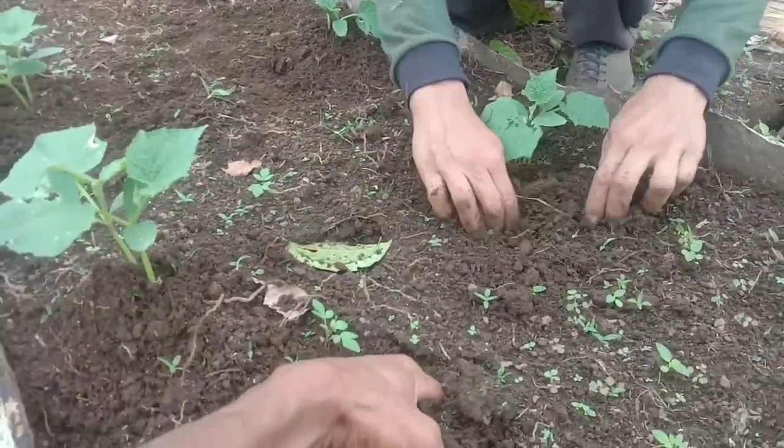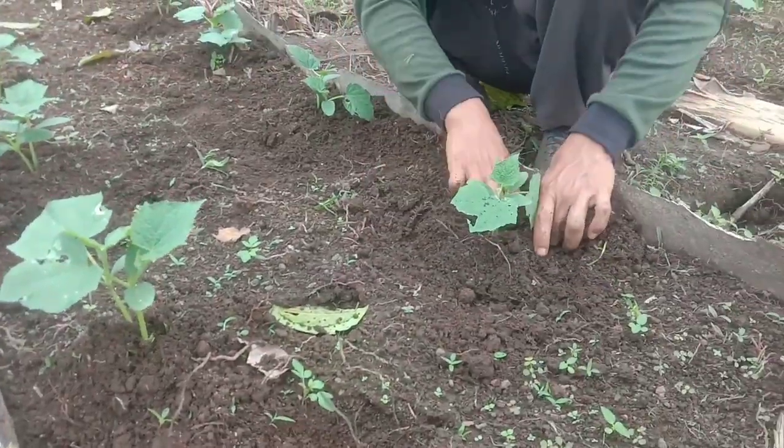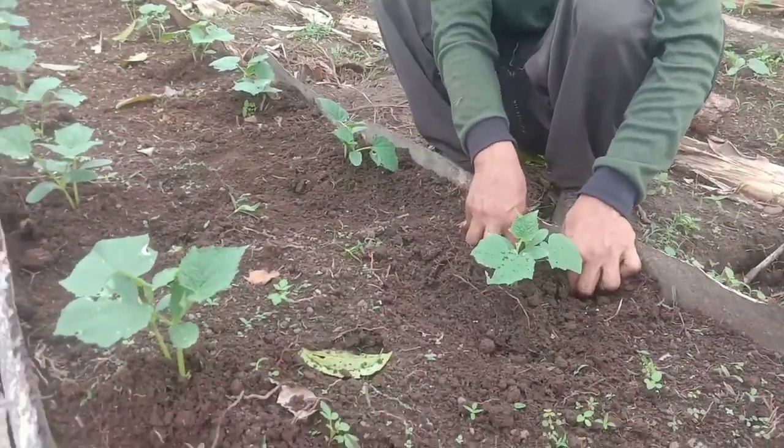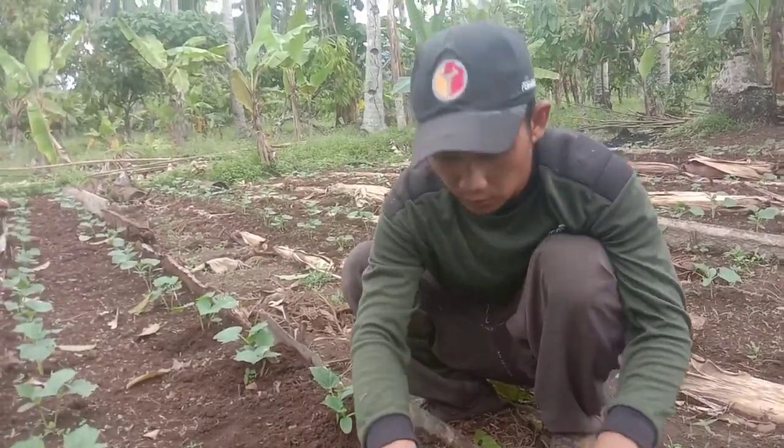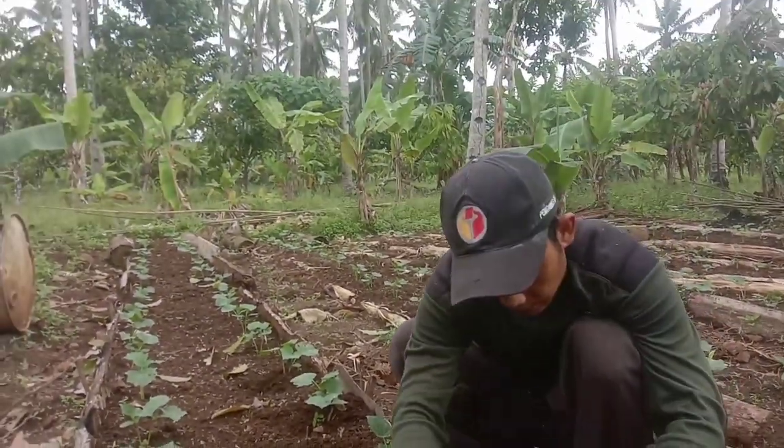Wow, akarnya mantap ya. Di perakarannya ini bagus. Bekas pohon kelapa yang lapuk juga ada di sini.